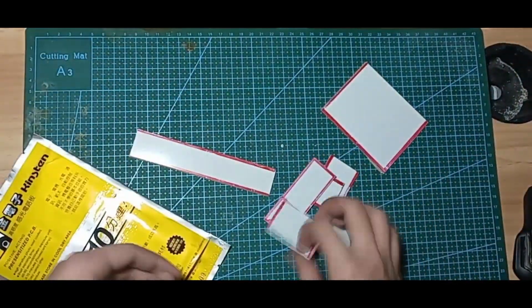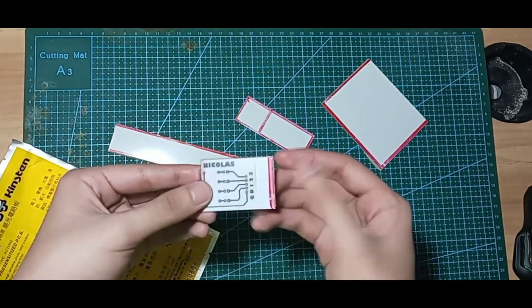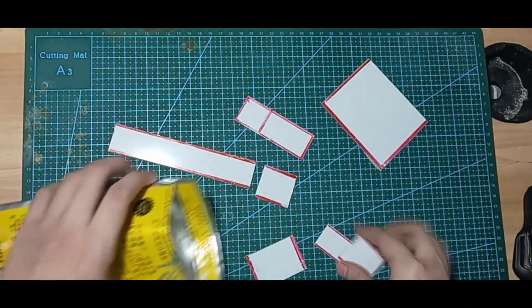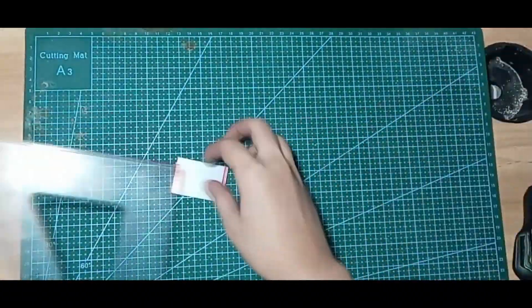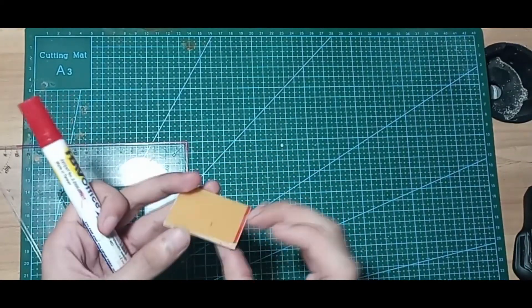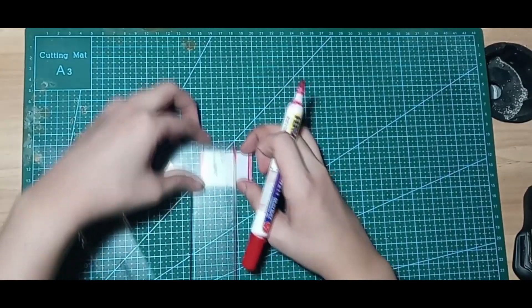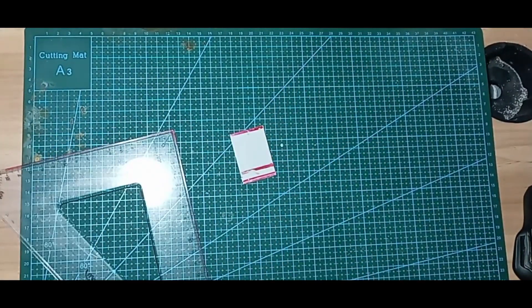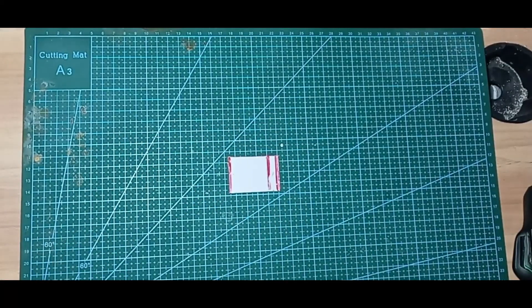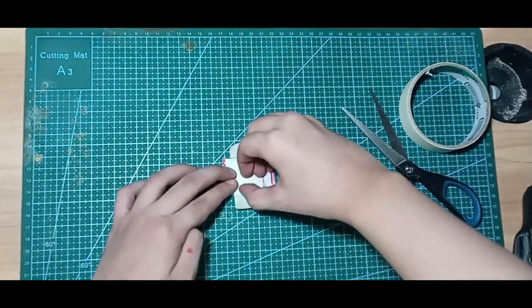The PCB that I use is a presensitized PCB. I have a lot of reusable PCBs, so I just choose the smallest one I can use. The tape is optional — I use tape to hold the PCB in place.